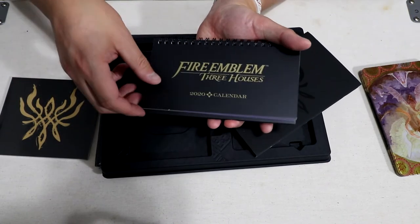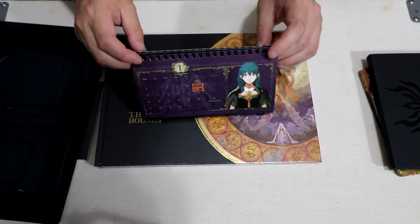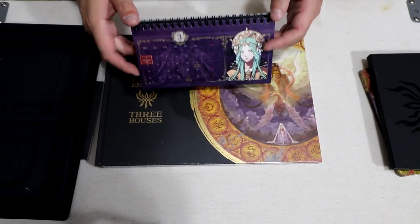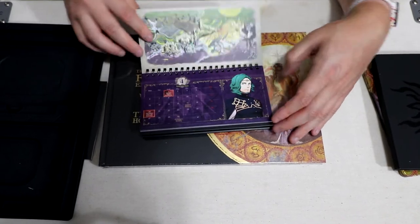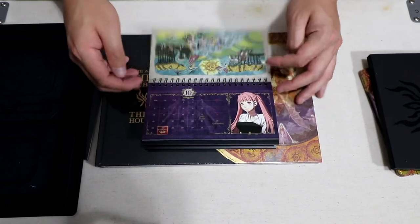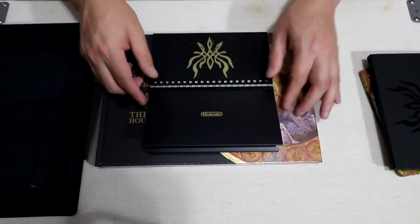Here is the 2020 calendar. It's one of those types of calendars that you sit up like this. As you go through the months you have different characters from the game featured. I'm going to be setting this up somewhere. Let's quickly go through the different months — and that's the calendar.